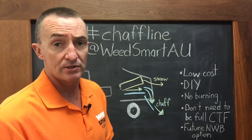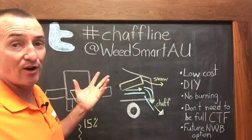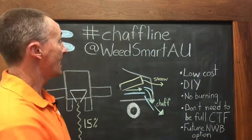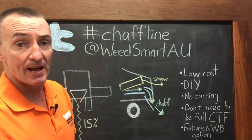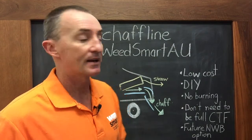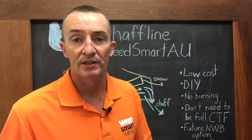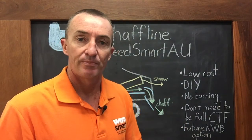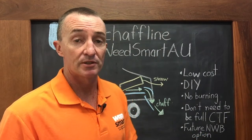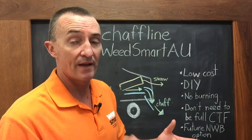Chaff lining could be a great low-cost tool for farmers to adopt in this dry year. If you're not already on Twitter, now might be the time — we've made a hashtag called 'chaff line' and you can follow WeedSmart at @weedsmart_au on Twitter, where we'll put you in touch with growers already using this practice and who have modified their own harvesters. Get onto Twitter and take a look at the WeedSmart website for more information.